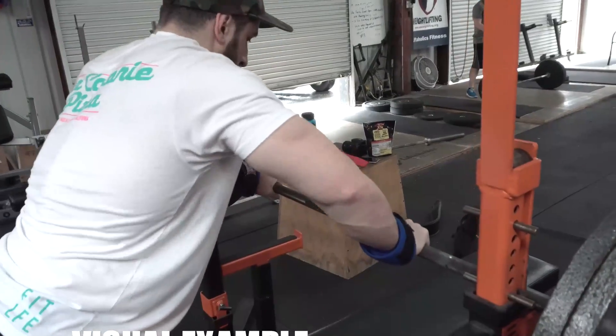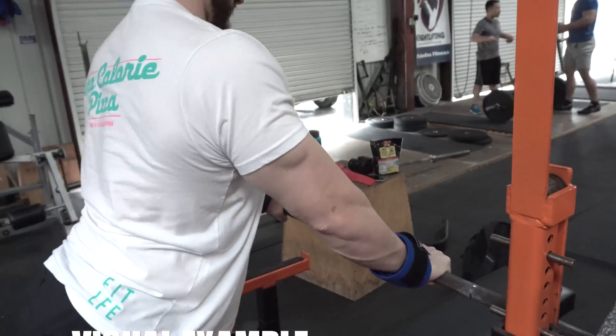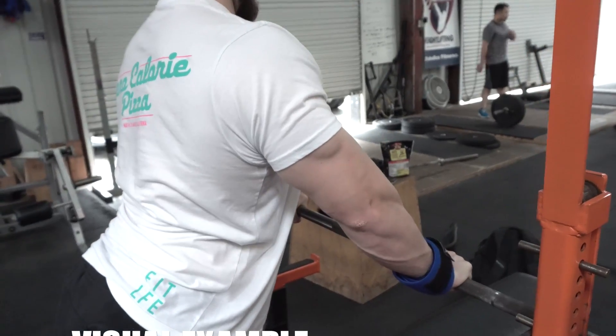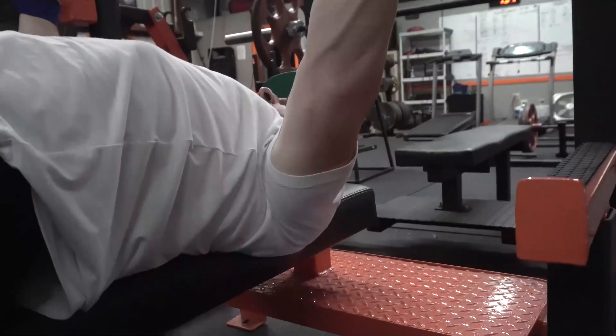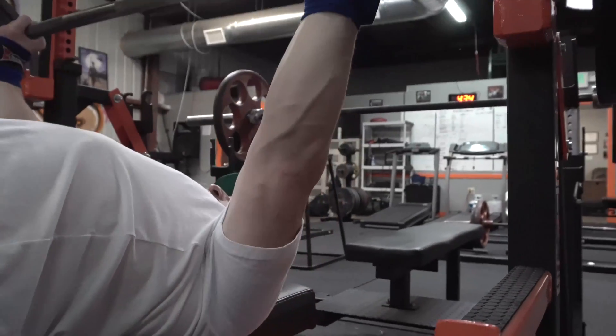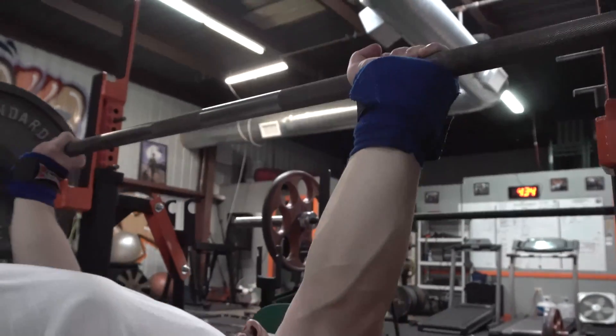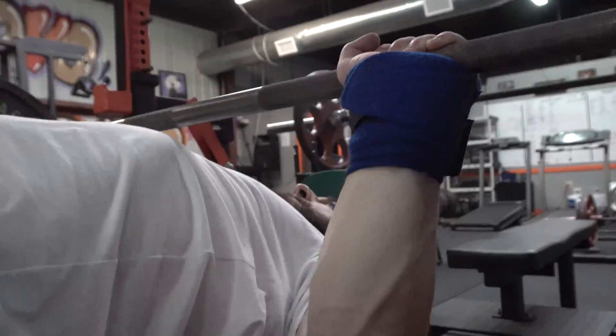When we're benching, we do a very similar thing. The difference is it's a steel barbell instead of a rubber band. We want to bend the bar not only into our chest but also pull our pinkies together. This automatically keeps the shoulder joint more stable. If the elbow is flared, the shoulder flares too. But pulling pinkies together with scapular retraction lets you flex your lat, pec, and delt simultaneously — all three muscles maintaining shoulder stability throughout the lift. So you're bending the pinkies together, rowing the barbell into yourself.